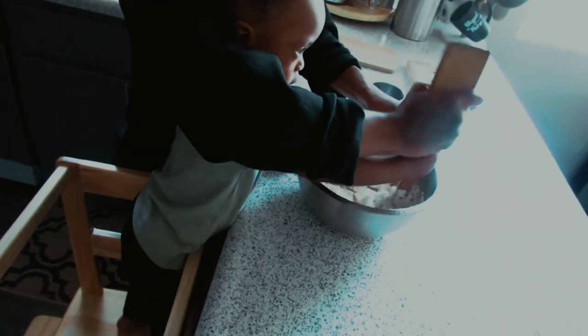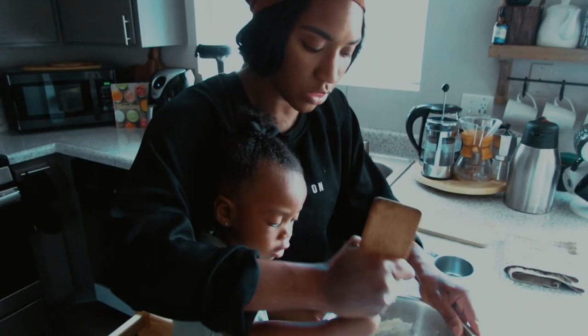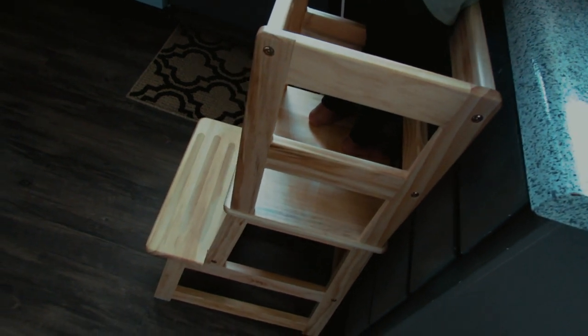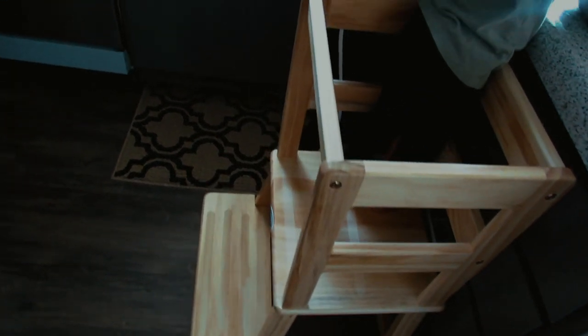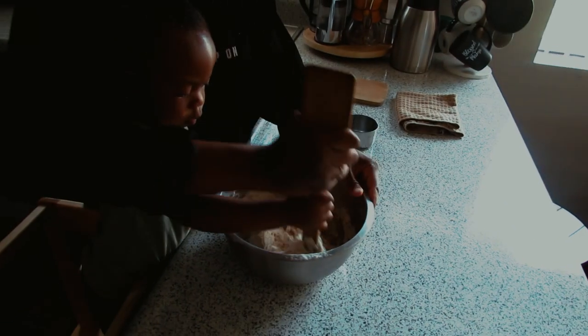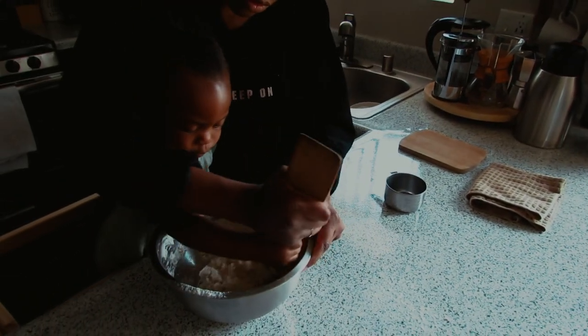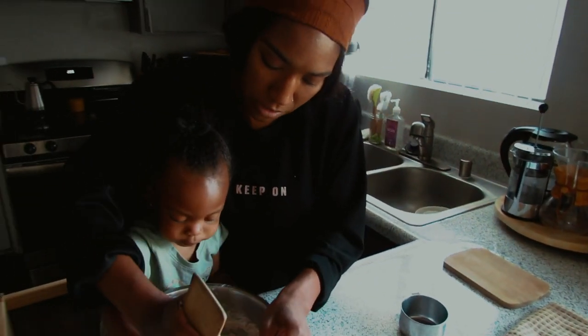If you guys are interested in cooking and baking with us, this stool we got from Amazon is perfect to have your little ones in the kitchen with you. They're safe, they go all the way around so it's easy for your kids not to fall — you don't have to sit them on the counter. I'll have that linked down in the description box below if you're interested in purchasing that for future baking and cooking episodes.